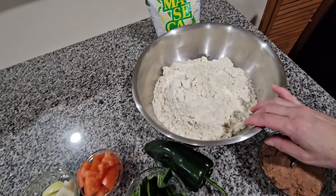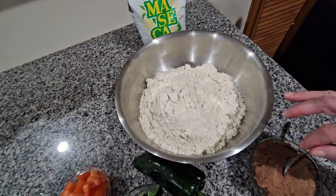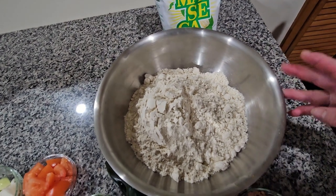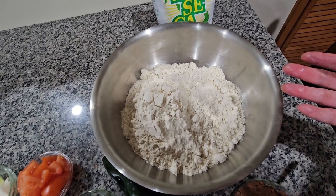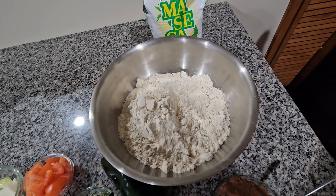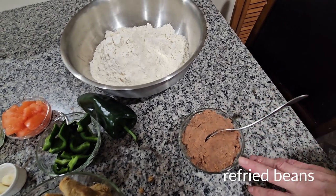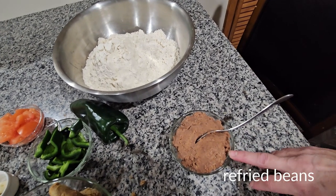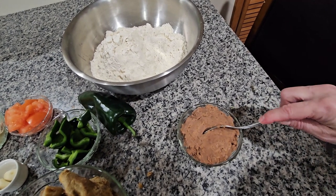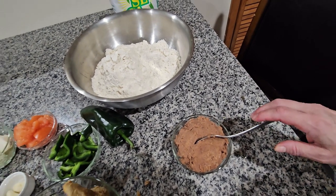Over here I have the flour we're going to be using for the pupusas — it's six cups of maseca. If you're doing one pound of chicharrón, you can use five cups of maseca and get about 20 to 21 pupusas. I'm gonna be doing half chicharrón and half mixed with beans. I have one cup of fried beans here, but I might use only half. I fry my beans with one piece of onion, one garlic, and one teaspoon of consome de pollo.